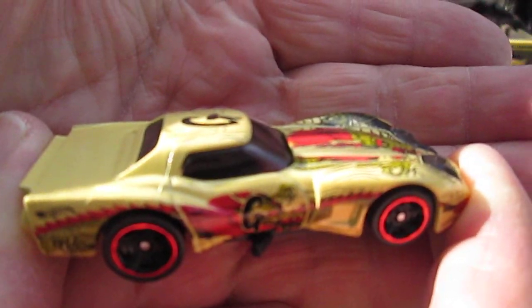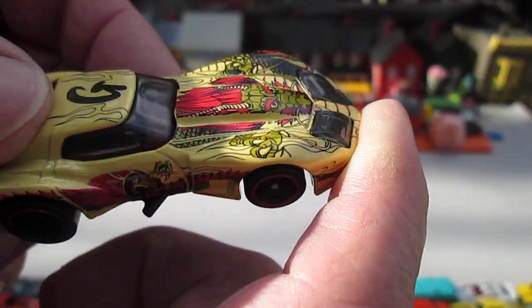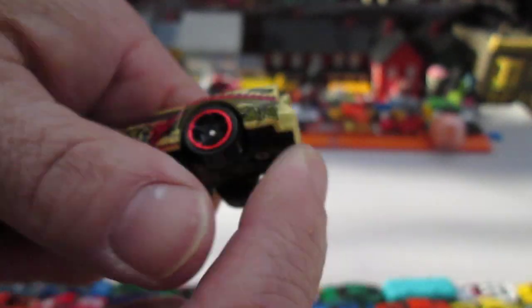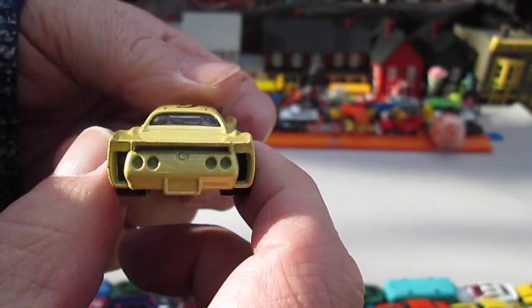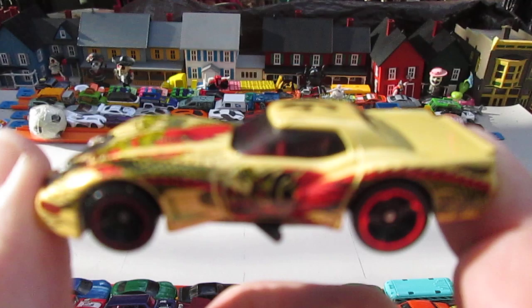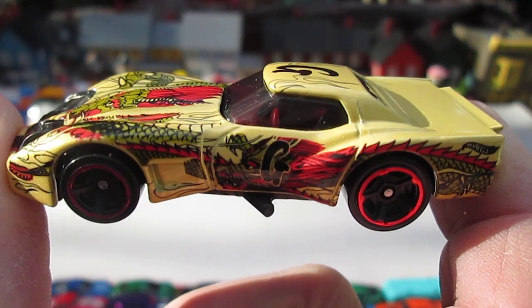Definitely cool in my book. I'm not a huge Corvette fan, but the Stingray I love a lot. And this is similar to the Stingray, the Greenwood. It's got a lot going on with the extra pieces — I like that style. Thanks for tuning in and checking it out with me. Please subscribe, hit that like button, notification bell. And until next time, T-Tone out.